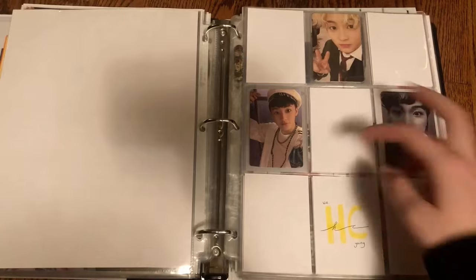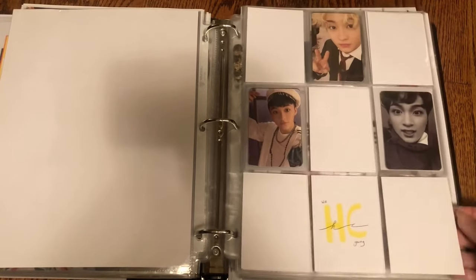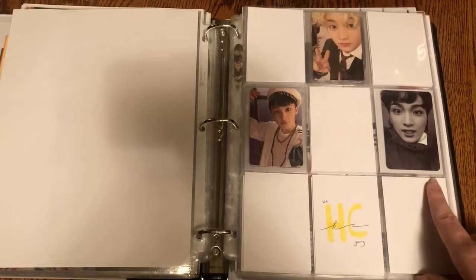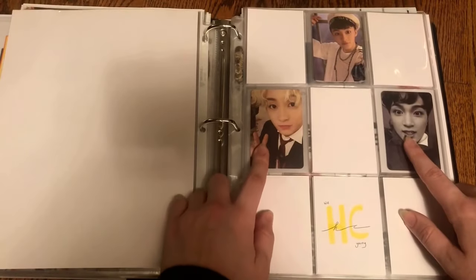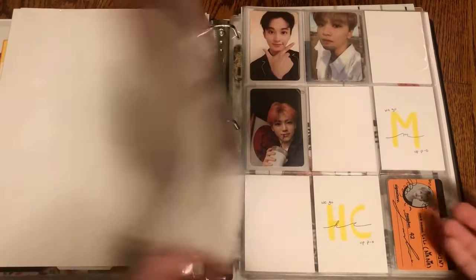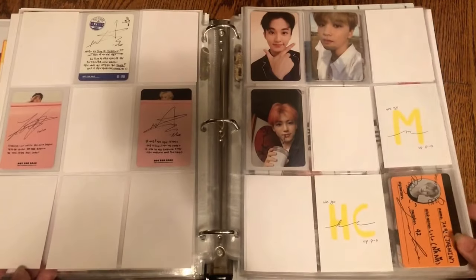For NCT Dream I have Mark's The First photo card to put away. I'm actually finished Mark's set before I'm finished Haechan's set, which is quite funny. I now have almost all of the photo cards I need — I just need Haechan's We Young card. I realize they're kind of flipped, so I'm going to flip these two around. Now the firsts are here and the We Youngs will be there. Hopefully I can get Haechan's We Young photo card soon.